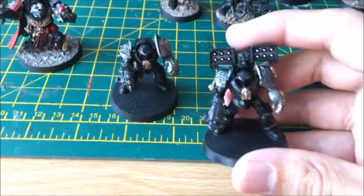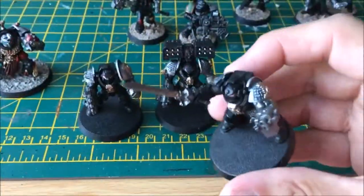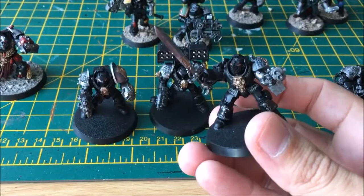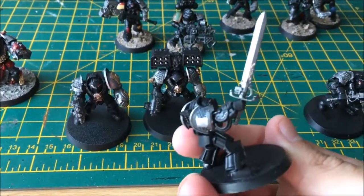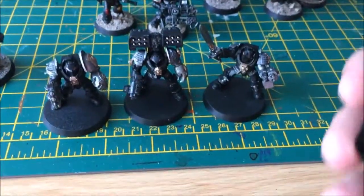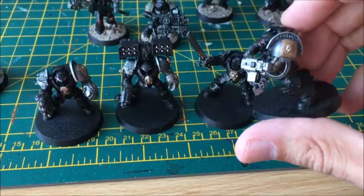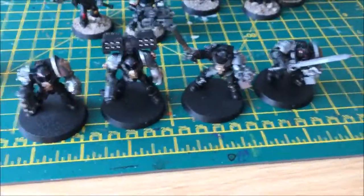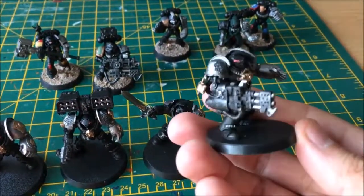I haven't managed to base these guys yet and I'm hoping to do that at some stage. This one here is the Terminator Sergeant, but if you combine them with a ten-man squad he's basically just a normal trooper. If I wanted to I could always separate them out into a standalone Terminator squad. He's basically just made from leftover parts from Grey Knight Terminator kits, mixed in with other bits and pieces to add to the squad — using heavy weapons rather than the Grey Knight psychic weapons.